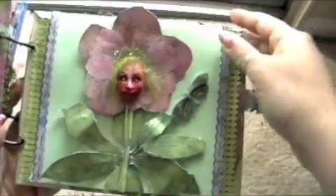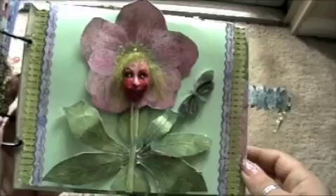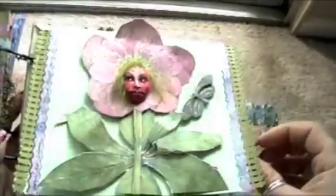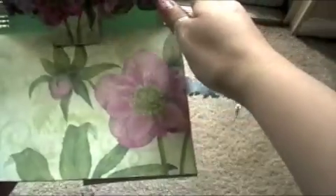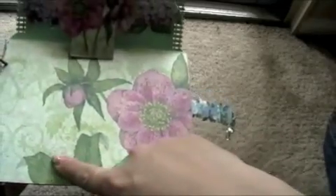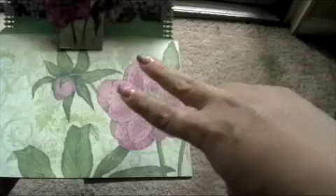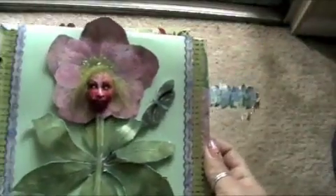Here is the whole page. I used one of the dimensional stickers from the collection. When you open it, you have a pop-up. You can put a photo back here and a photo down here. Here is the flower that I cut out, and these are part of the leaves that I also cut out from the second page that comes in the collection pad. I cut this out to form this flower that you see.